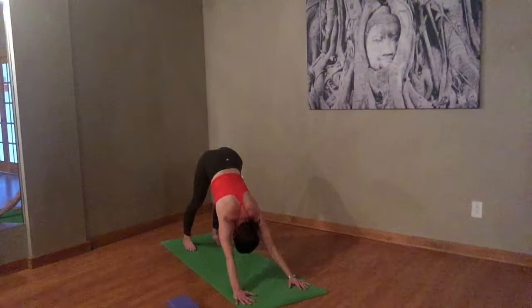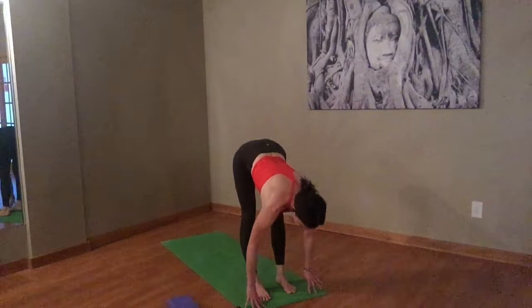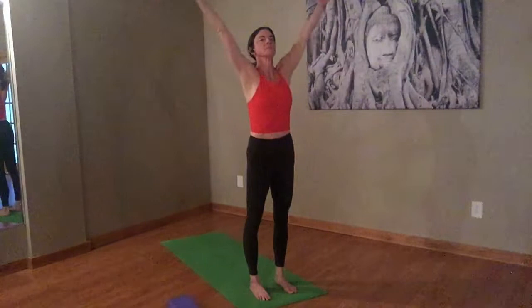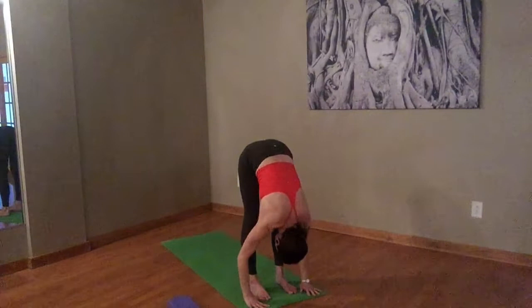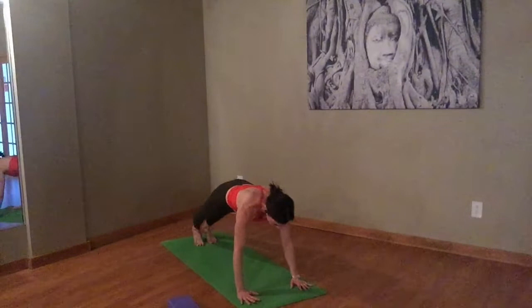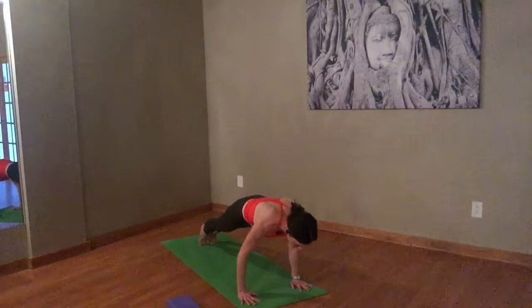Nice big inhale here. Exhale, step to the top of your mat. Inhale to a halfway lift. Exhale, fold. Inhale, rise. Exhale, arms down by your sides. One more time — inhale, take it up. Exhale, fold. Belly is lifting in as you fold forward. Inhale, halfway lift. Exhale it back to plank. Hold your plank — engage the quads, engage the glutes a little bit. If you want to make anything more challenging on your lowering down, you can take what we call a chaturanga or a hover. You don't have to touch the floor. Or you can pick one foot up, float it in the air, and lower down. If that is all too challenging, you drop your knees.